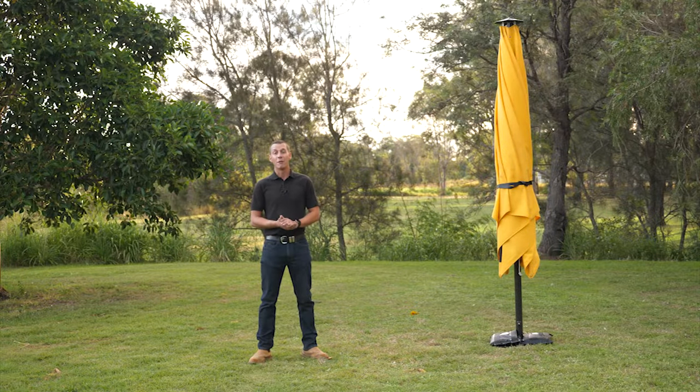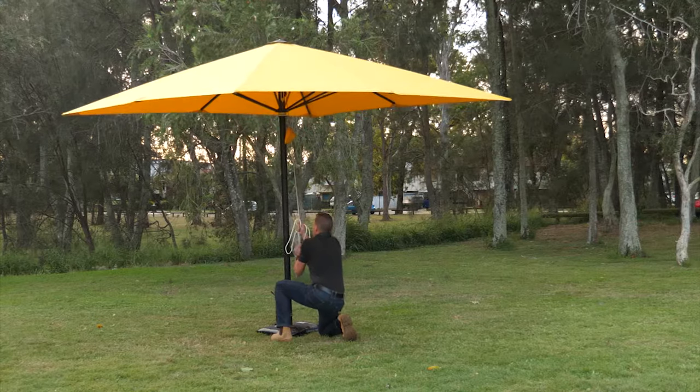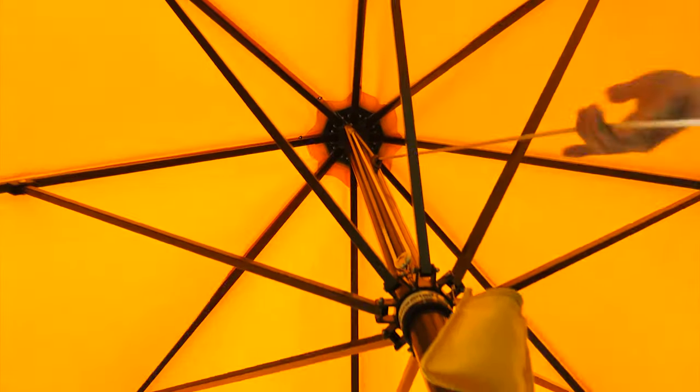Hi, my name is Sean. I'm from Ultrashade. Firstly, I'd like to thank you for purchasing one of our home and cafe umbrellas. To ensure your umbrella stays operational for the longest amount of time, I'm going to demonstrate the opening and closing procedure.